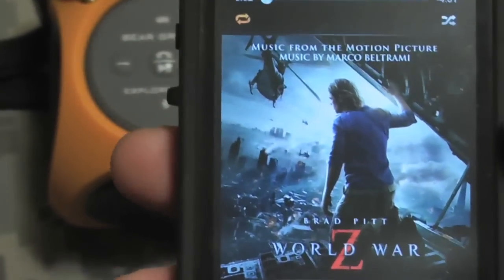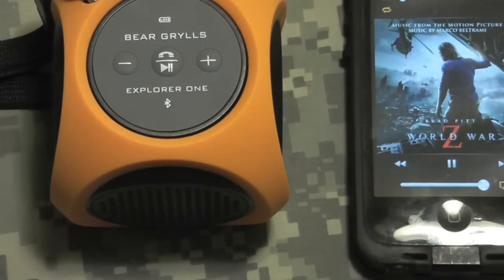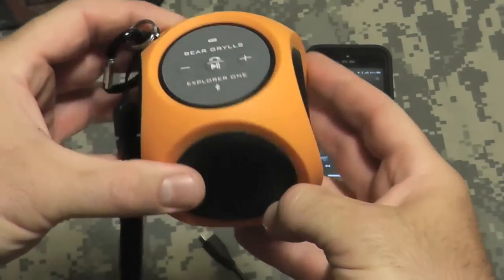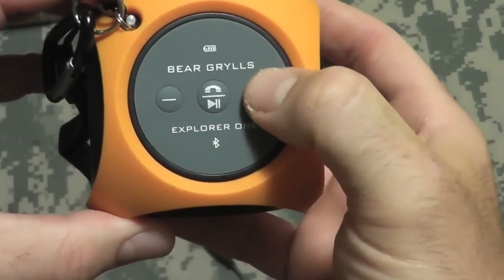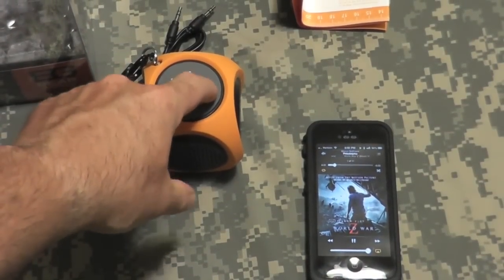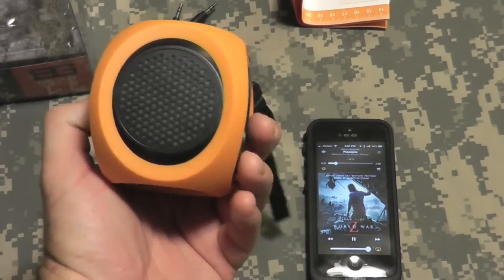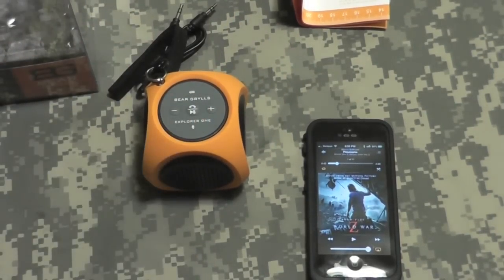I'm now playing the opening track from the World War Z soundtrack. There's our blue diode indicating it's connected. That's pretty much full volume. And the button up top pauses the music.